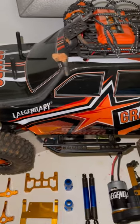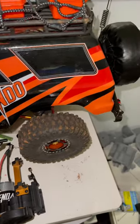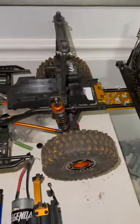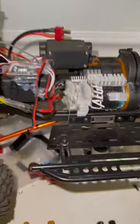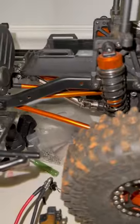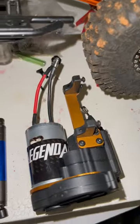Alright everybody, we're back here at the Grando. We have all the pieces in to fix everything that's broken. If you haven't seen the short, go ahead and click the link above. So basically we started to upgrade this thing and we started to use some aftermarket parts — we put some aftermarket drive shafts in there and we think that's what caused the gearbox to go out. Unfortunately, they don't sell the gearbox alone; you've got to buy the entire motor pack.